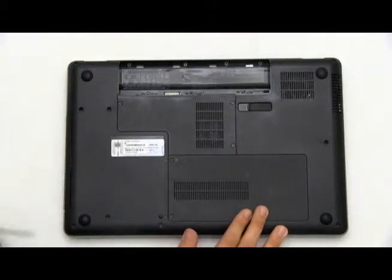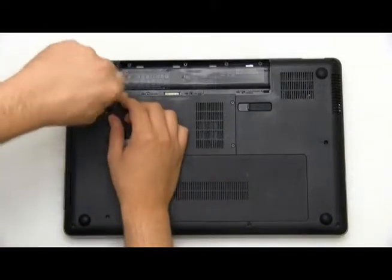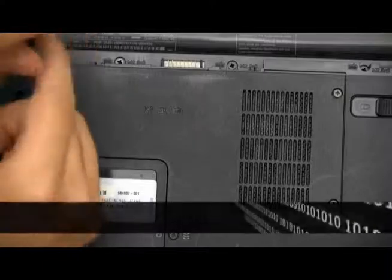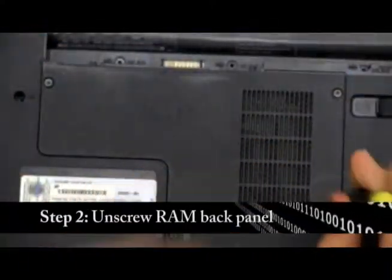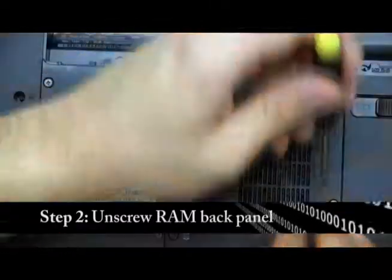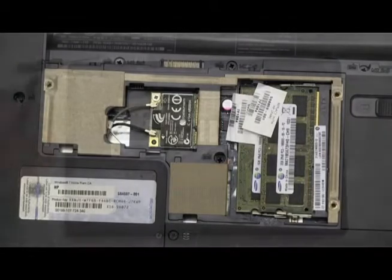Get a screwdriver, a relatively small Phillips, and you're going to want to unscrew the back panel that contains your RAM chips. Now take off the panel and here we have our two RAM chips.